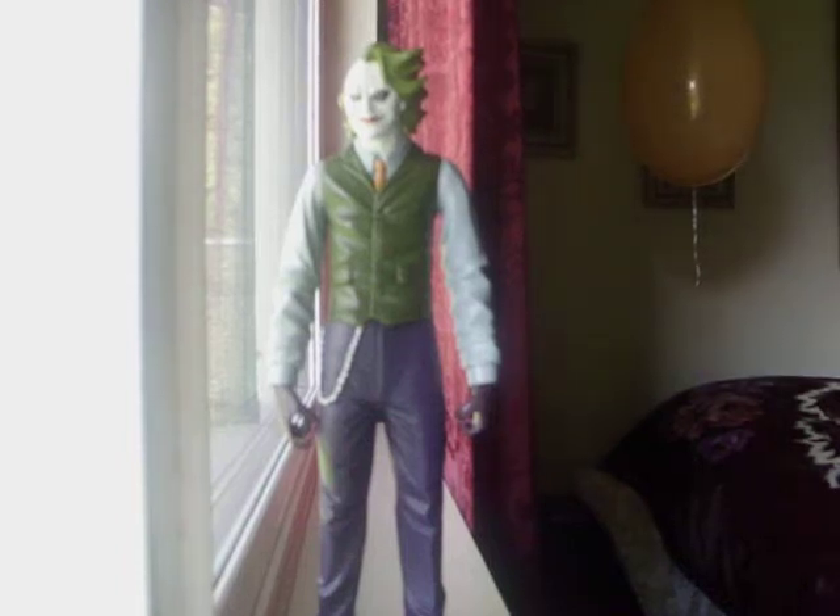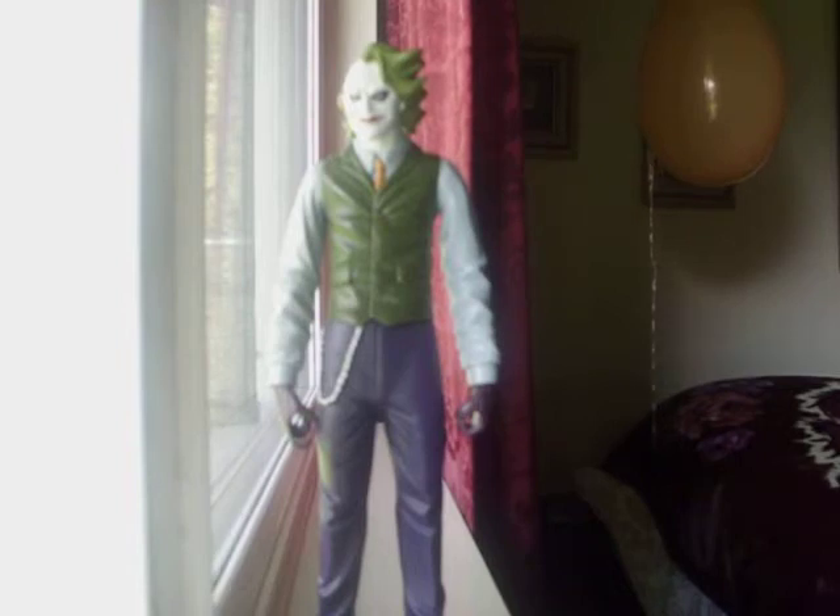Okay, this is the Dark Knight Joker. I got this figure because I liked him, and I paid $12.99 to the cashier, and I really love him.